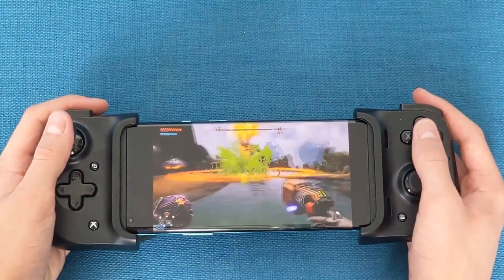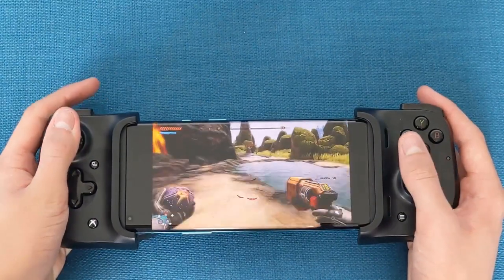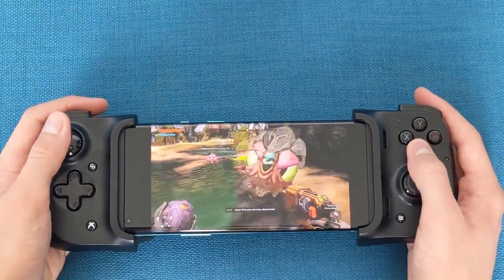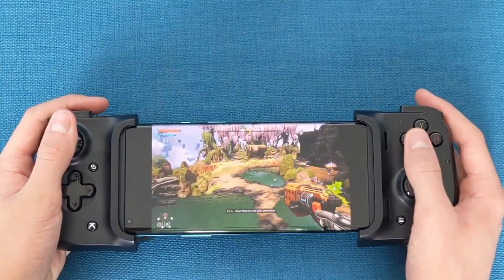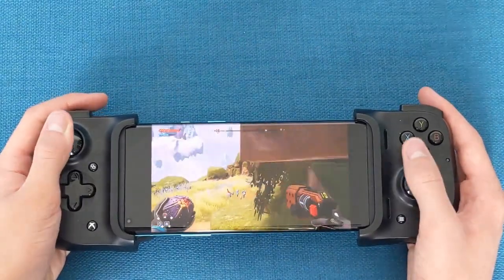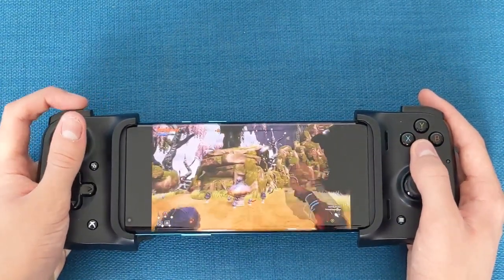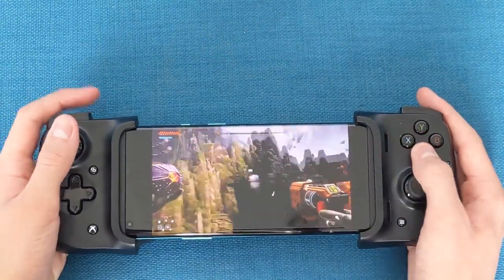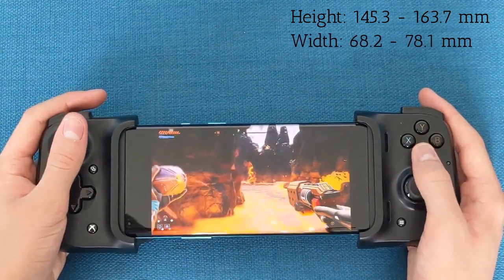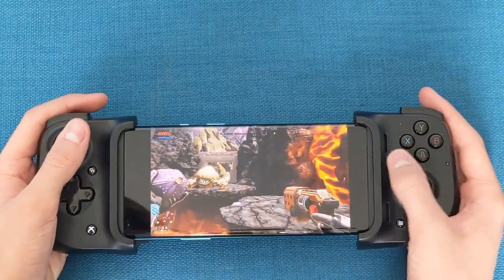The Kishi happily works with the vast majority of Android mobiles that come with a USB-C port. I'd go as far to say 99% of modern standard slab phones that come with a USB-C charging port would be good. If you're running the likes of the Motorola Razer, the Galaxy Fold or Flip, or even the quirky Royal FlexPi, then you're quite possibly going to be out of luck. Should you have a compatible phone though — Razer state that anything with dimensions sitting between 145.3 to 163.7mm x 68.2 to 78.1mm x 7.0 to 8.8mm should be good — then the Kishi is a superb option to have.